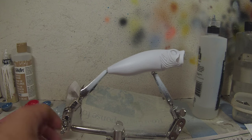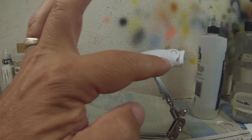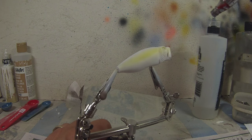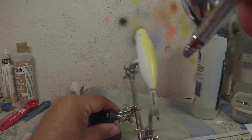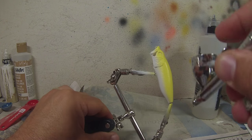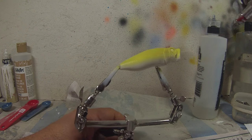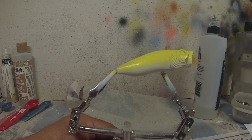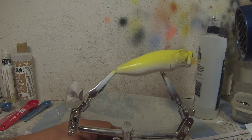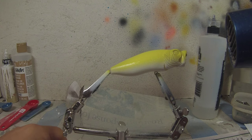Next color we're going to do is an opaque deep yellow. We're going to keep the belly white, so I'm painting the yellow just mid-body and above. It doesn't take much — only one coat — and we go just halfway down the body, keeping the belly white. Then we'll heat set all our color layers with a hairdryer. I'll show you this once, and just know that you should heat set every color layer.